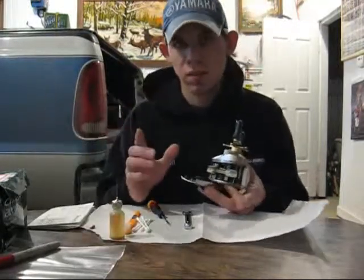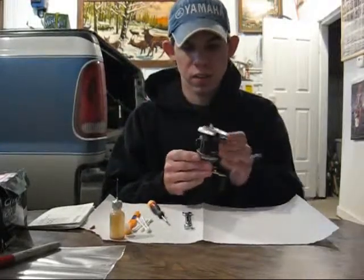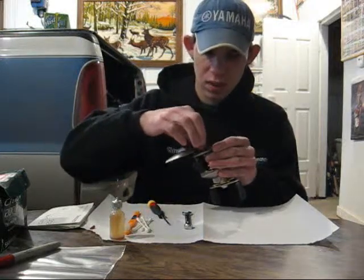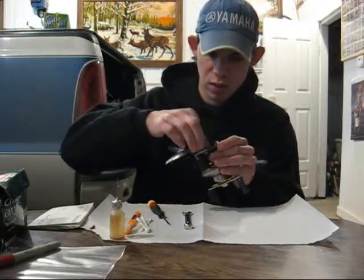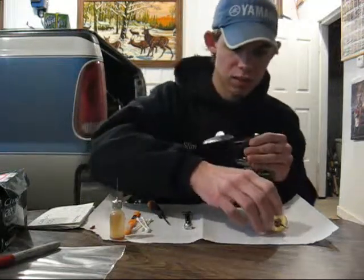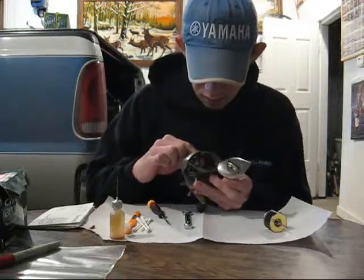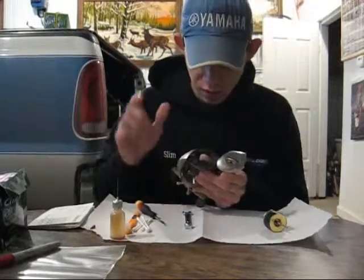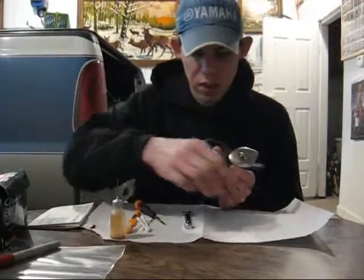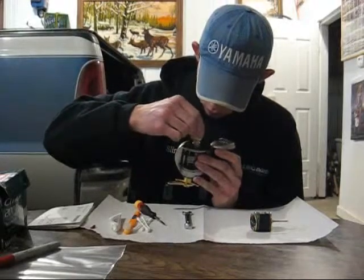That will help keep that bearing oiled and not grinding dry during the summer until I can get it to Warren to get the reel entirely serviced. Another one you should probably do — take off the spool here — is this little guy right here. It serves the clutch bearing. When you engage the reel, you let go of the spool shaft so that you can make the cast. So I'll just go ahead and place one drop of oil there.